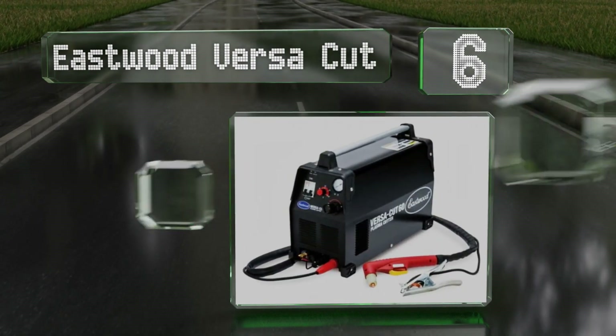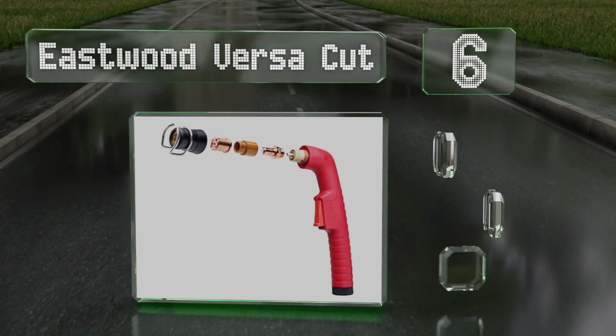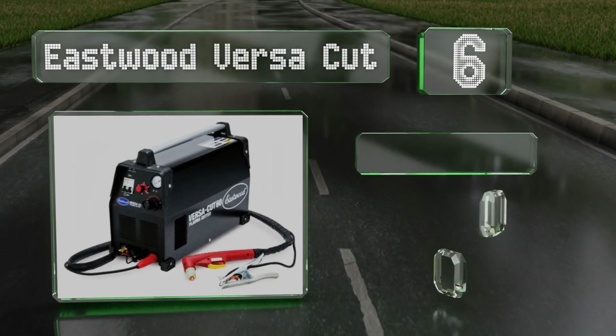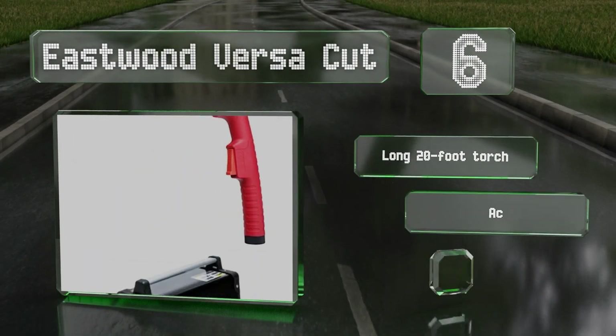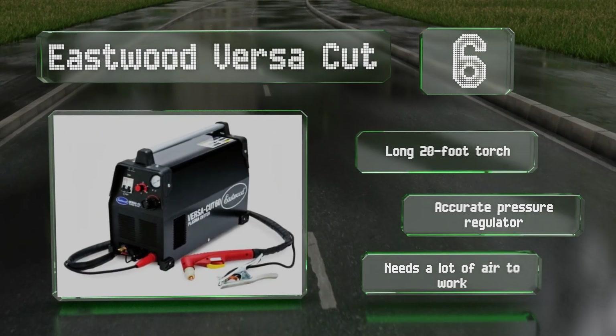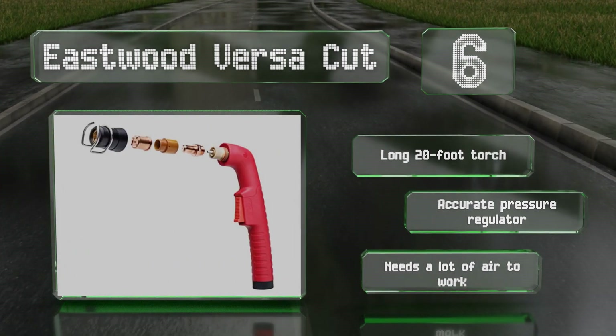Moving up our list to number six, the Eastwood Versa Cut comes with a very effective internal dryer that separates the moisture from incoming air in order to help preserve your consumables. At 60 amps, it produces very clean cuts on half inch stainless steel and aluminum. It's equipped with a long 20-foot torch and an accurate pressure regulator, however it needs a lot of air to work.